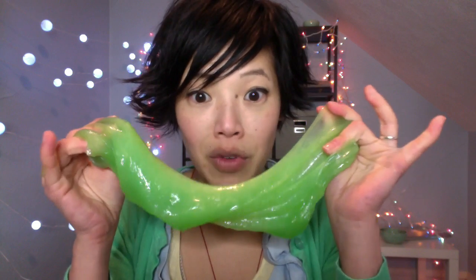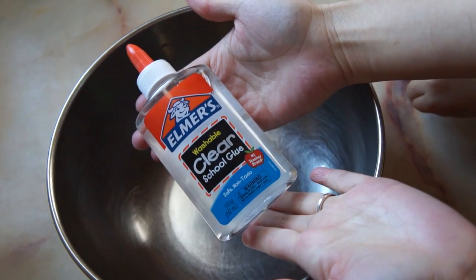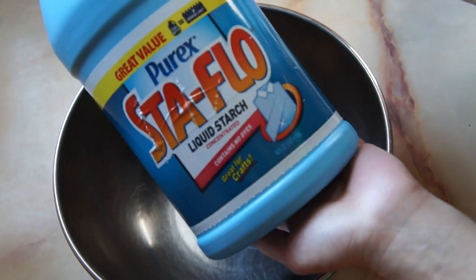Very much what I was looking for. So let's go in the kitchen and I'll show you how to make it. You only need three ingredients to make this slime: some school glue, some liquid starch, and some food coloring.